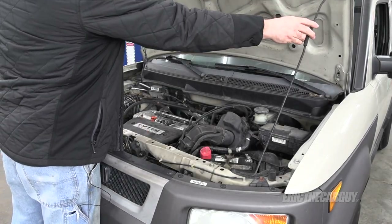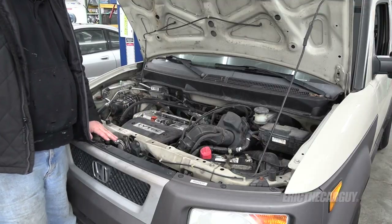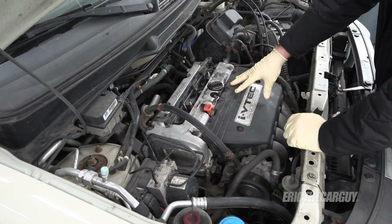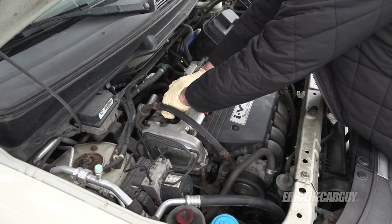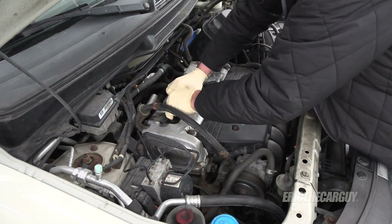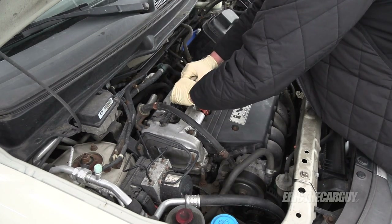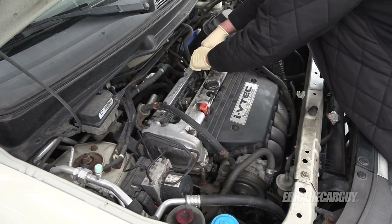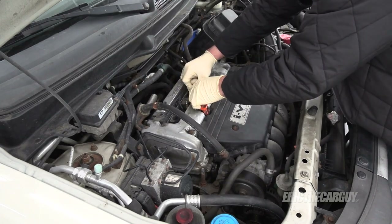This uses the 2.4-liter K-series engine. I've already moved the upper cover to access the coil packs so we can do a quick power balance test. You can see how shaky it is — it's obviously got a miss. What I'm looking for when I unplug each coil is for the RPM to drop. If it drops, that cylinder is working; if it doesn't, it's not. Cylinder one is working, cylinder two — not so much. Cylinder three working, cylinder four working. Cylinder number two is dead.